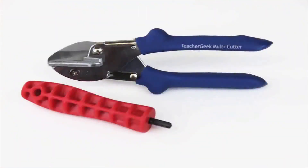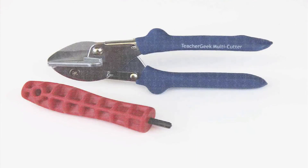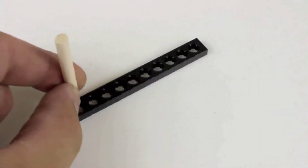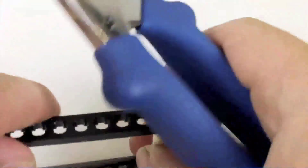The TeacherGeek construction system allows you to build almost any mechanism you can imagine using two simple tools. The dowels and connector strips can be easily cut to size using our TeacherGeek multi-cutter. But don't use the multi-cutter to cut metal because you'll ruin the blade. Most of our TeacherGeek components come with holes that dowels just press into.